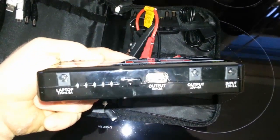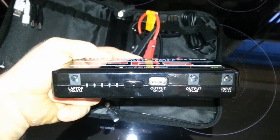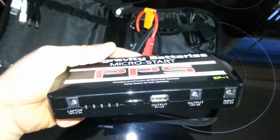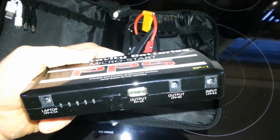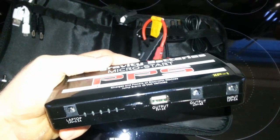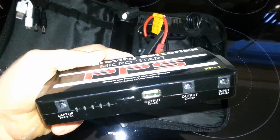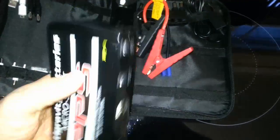There are your outputs: you've got a laptop output, USB, and the regular 12 volt. On the input, you can charge it with the included adapters — the car plug-in adapter as they call it now, or the DC plug-in that comes with it.